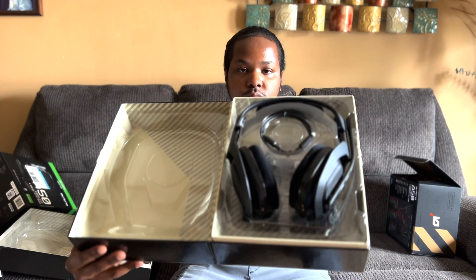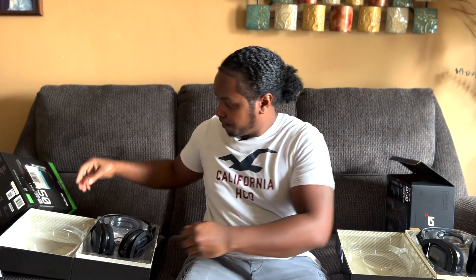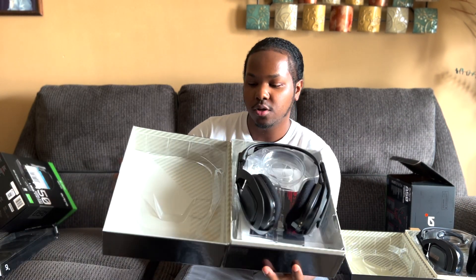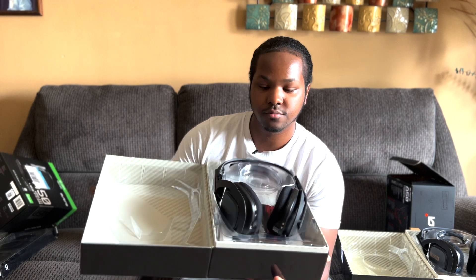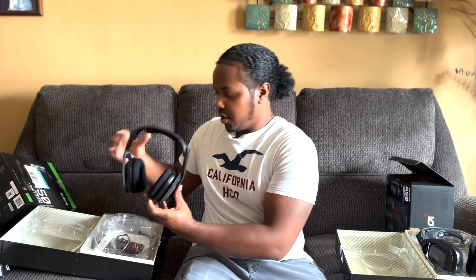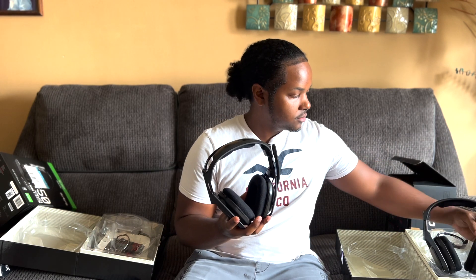Here we have the Xbox Series X version — this one comes with a beige interior and gray stripes. Here we have the Xbox One version, which comes with a white interior and gray stripes. As we get the headsets out, you can see up close the exact same black and gold edition with the black cotton cushion for the head support.